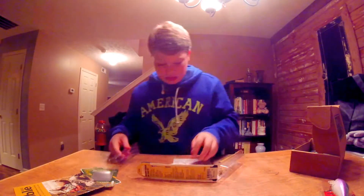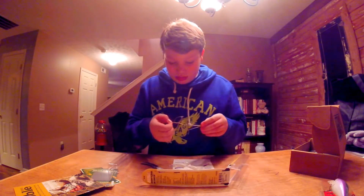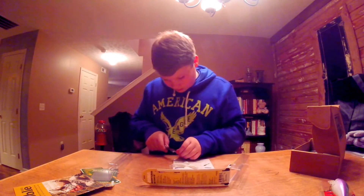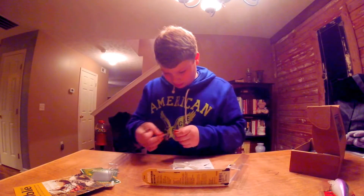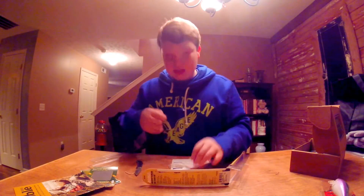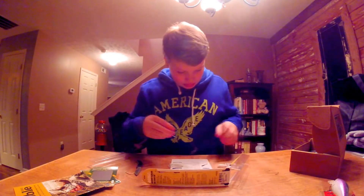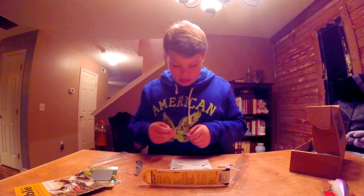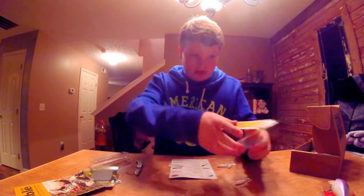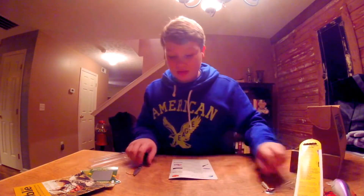It comes with grubs to stick on it. It doesn't say the color, so I don't know what the color is. What you do is they have these screw locks on there, and you just take it and put it on there — I'm not gonna do that right now — and then you clip something on the bottom. It's actually really cool.